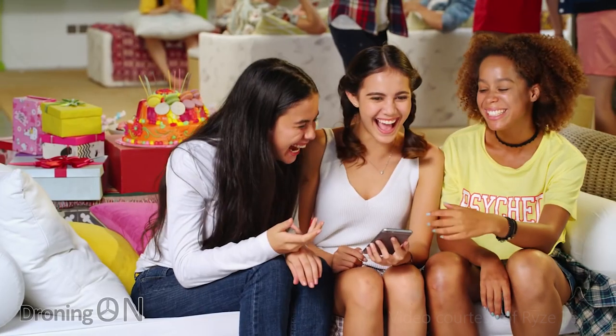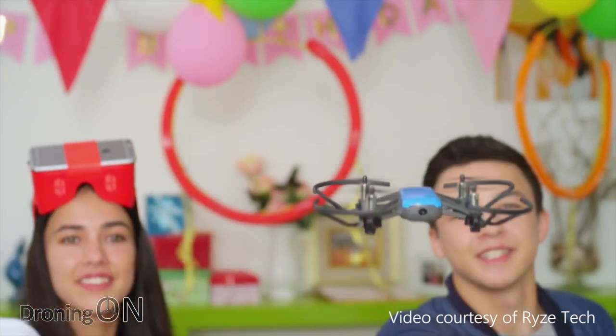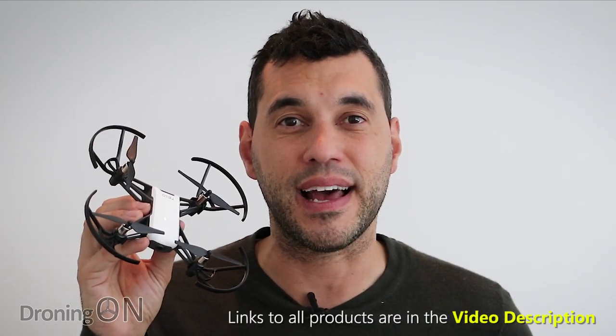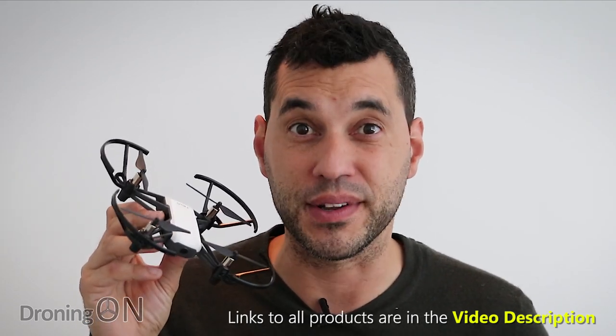Hi, I'm Ashton droning on. Over the last few years, we've seen drone manufacturers battling it out to create the ultimate selfie drone, all costing upwards of 200 pounds or $250. This new drone from Ryze called the Tello, supported by DJI and Intel and other big partners, could be the ultimate selfie drone for under a hundred dollars.